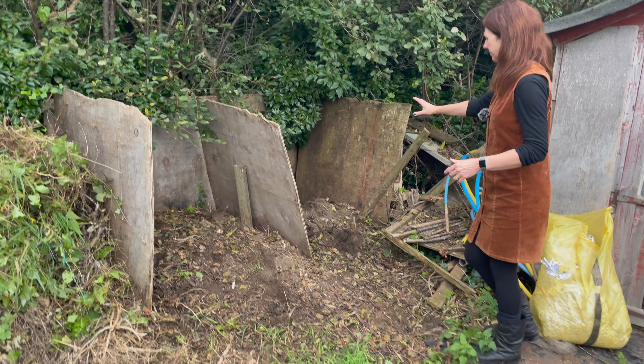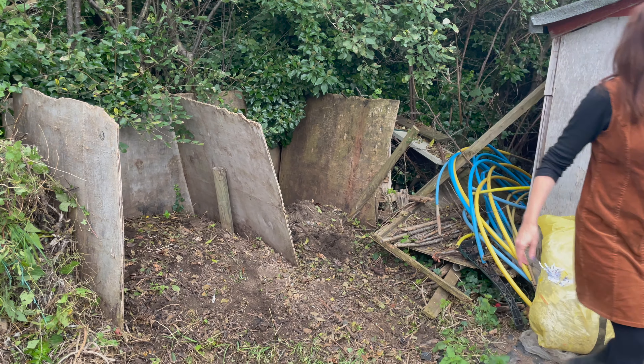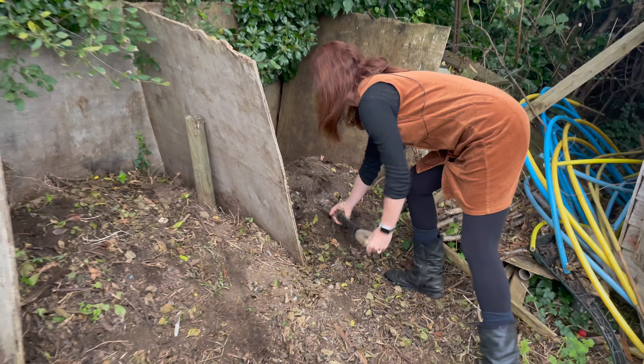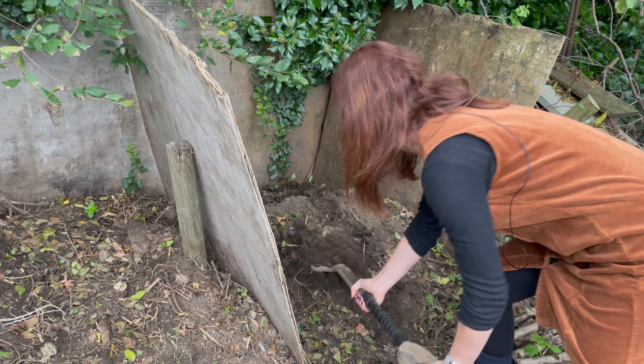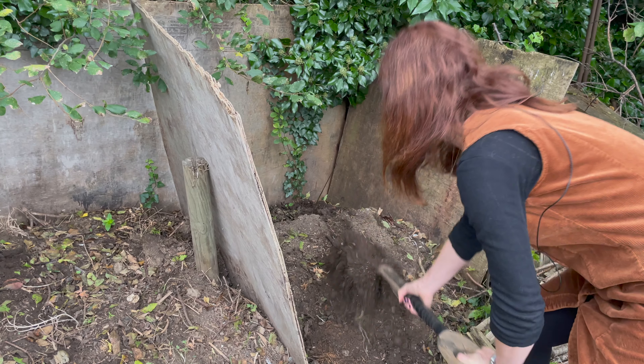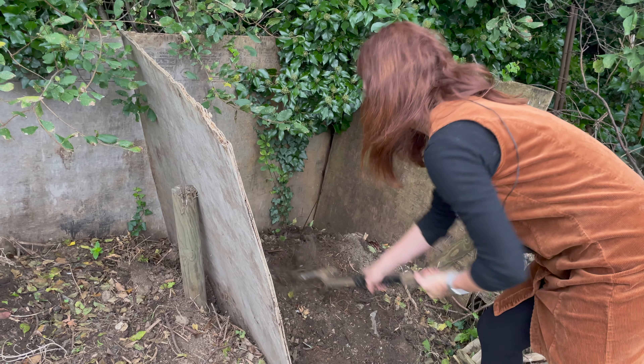This bay here is the one that's composted down the most. As you can see with my fork, this is good soil because it's been turned over. It's had carbon and animal manure mixed in with it and that is pretty much good to go on the allotment.